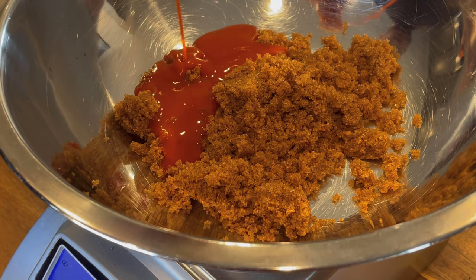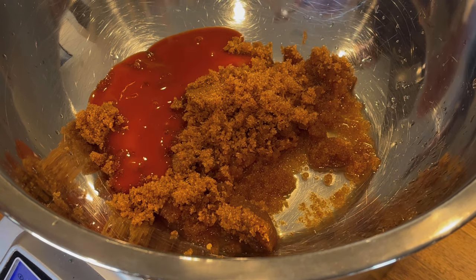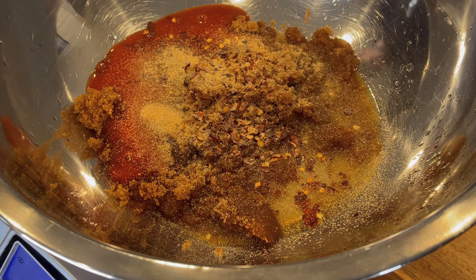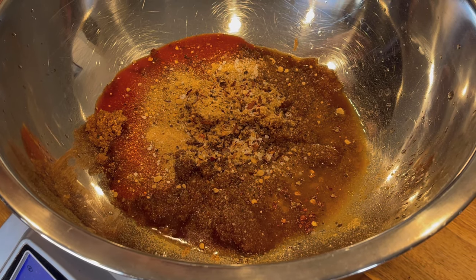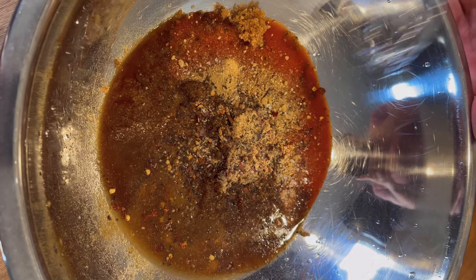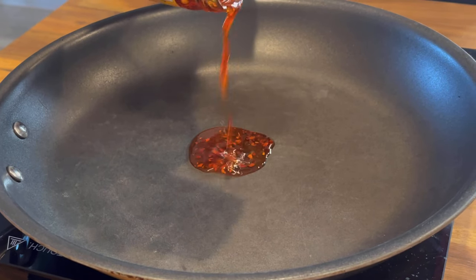Then we're going to add buffalo sauce — I like Frank's RedHot, but any buffalo sauce will work. Then rice vinegar, or any vinegar you have, crushed red pepper flakes, a little bit of granulated garlic or garlic powder, ground ginger. You can use fresh garlic and ginger if you want — just whisk them straight into the sauce along with everything else. Add a little kosher salt and black pepper, and whisk the sauce together until everything is smooth. Set it aside.